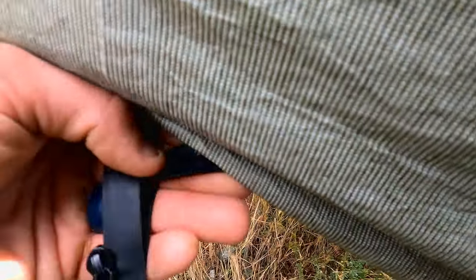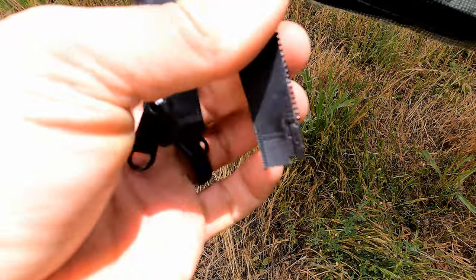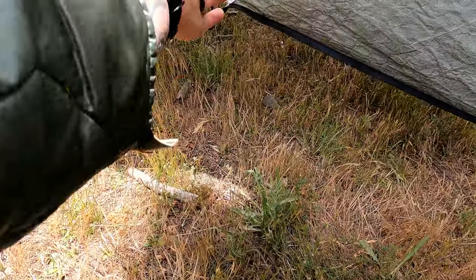This zipper came off. It has a way to just reconnect it right here. We got some tearing here. And if I keep pulling on it — there goes that zipper.